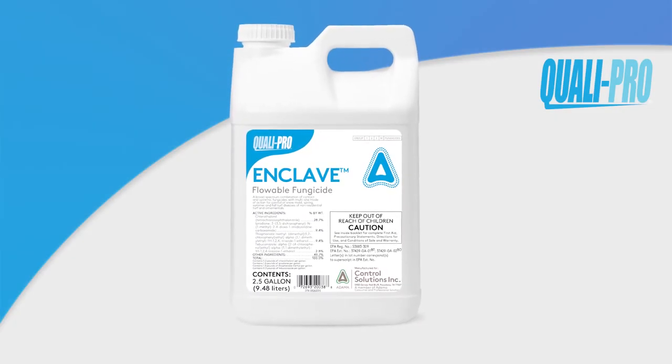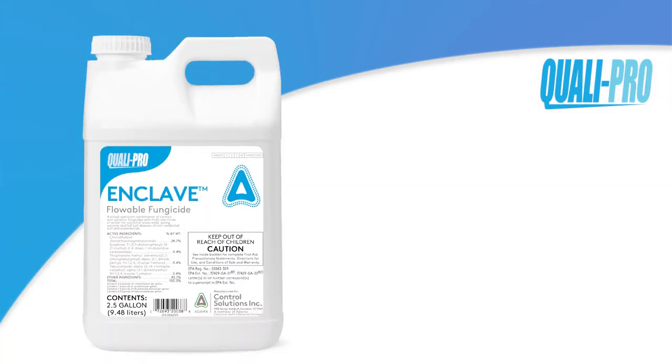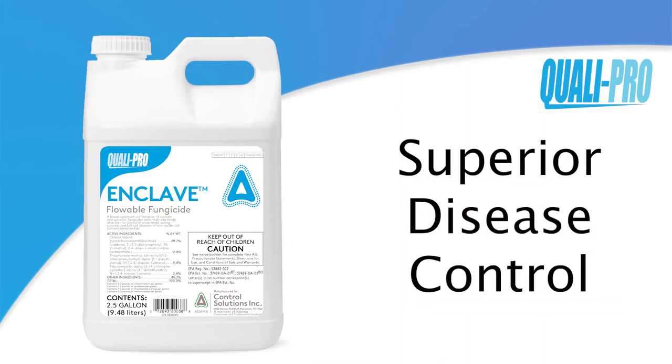Enclave is a broad-spectrum combination of contact and systemic fungicides with multi-site modes of action for year-round control of turf diseases. The combination of four active ingredients, each with a unique mode of action, provides enhanced performance and turf quality.